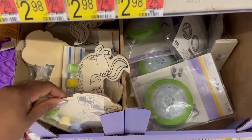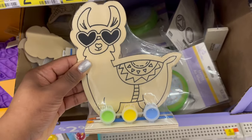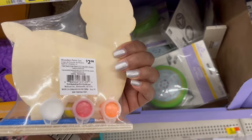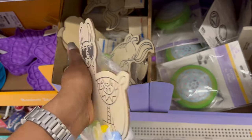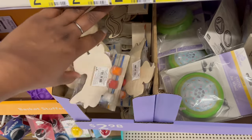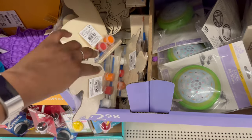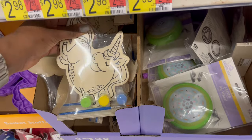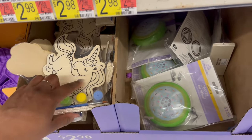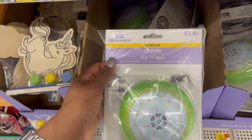For $2.98 they have a wood llama painting kit that comes with six colors. There's also a unicorn version — you could even use markers instead of paint. Then there's an air wheel toy.